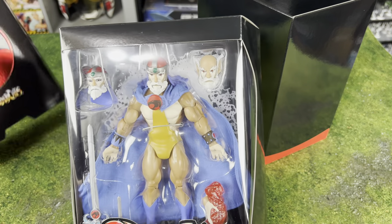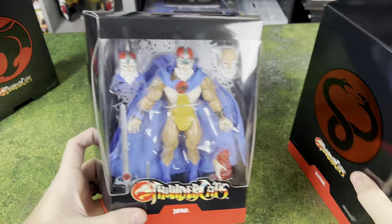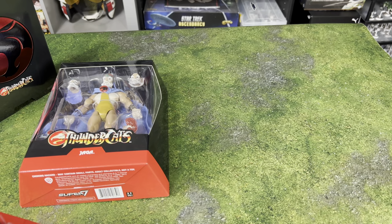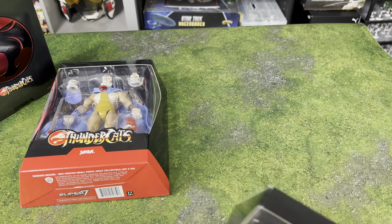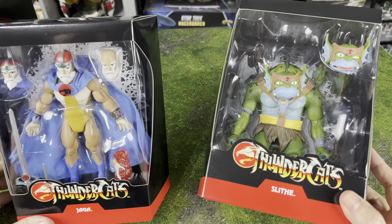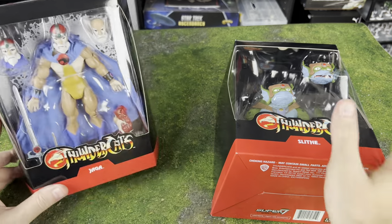We've got Jaga — the Obi-Wan Kenobi of the Thundercats. I always had issues with Jaga because I always thought he was a little bit of a dirty old man. If you guys remember the first episode of Thundercats, they were all nude in the first episode with the exception of Jaga. Jaga wasn't nude, but he made all the other Thundercats get naked, and it wasn't until he was getting ready to die that he finally gave them clothes. I feel like that could be a Robot Chicken episode or something.